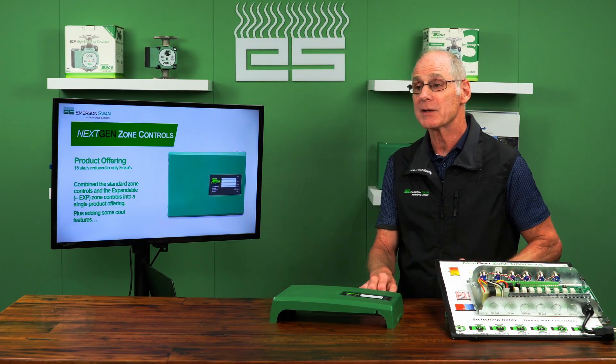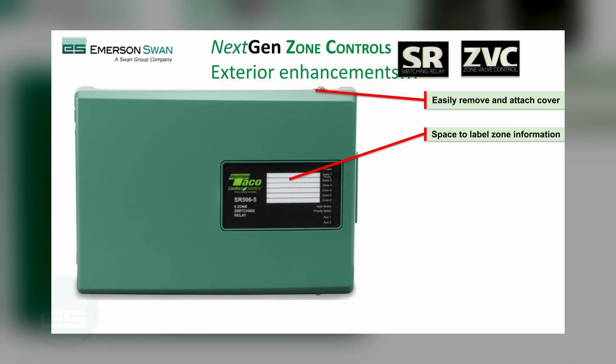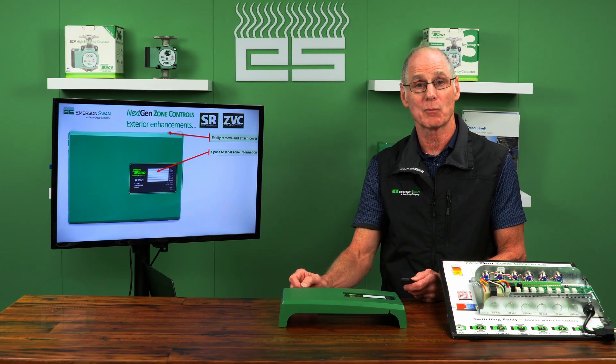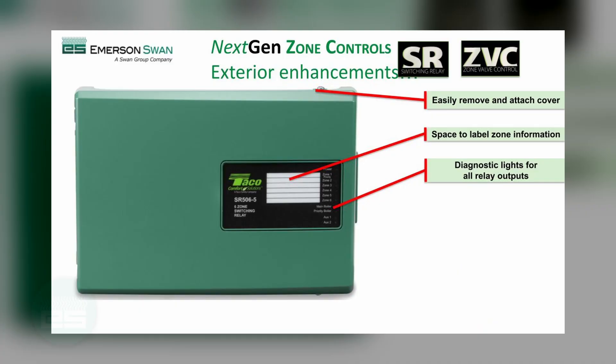Something as easy as the cover removal — the cover on the unit now just hinges and comes right off into your hand. They also made an improvement by giving you some places to write where your zones are. You can label it right here with a Sharpie or a label maker, right next to the lights, instead of writing it on the angle of a cover or sticking it on a board somewhere where it may get lost. It really cleans up the whole application.